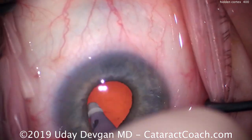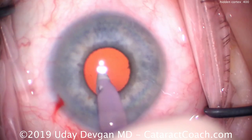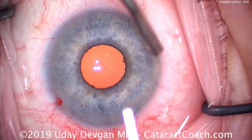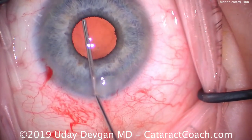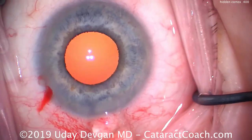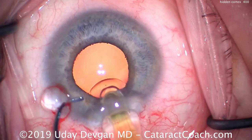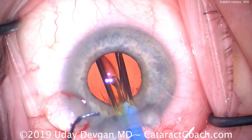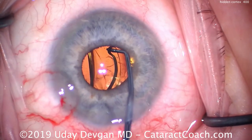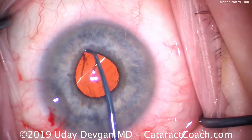It looks like a totally clear and empty capsular bag on double-checking all areas — but of course we can't directly see behind the iris. So we fill the capsular bag with cohesive viscoelastic, and there we see a little bit of cortex hidden in one corner — top left, at about the 11 o'clock position. We know we'll have to check there at the end. We put the lens in the capsular bag; sometimes rotating the lens helps stir up any attached lens material at the capsular bag equator. Now is a good time to lift the iris and check.